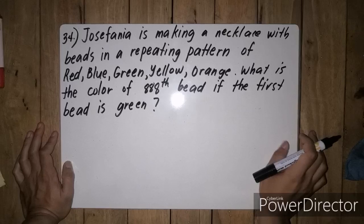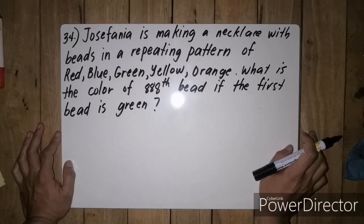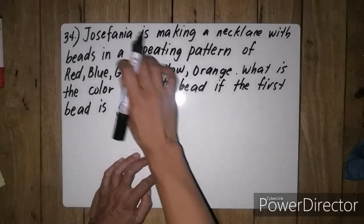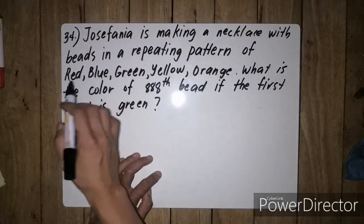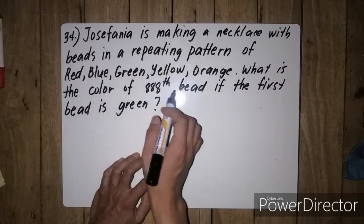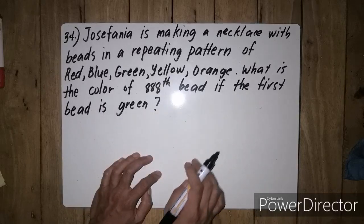Hello there Matlovers, for the 2019 MTAP Reviewer MMC for Grade 5 Elimination. We are now on question number 34. For question number 34: Josefania is making a necklace with beads in a repeating pattern of red, blue, green, yellow, orange. What is the color of the 888th bead if the first bead is green?